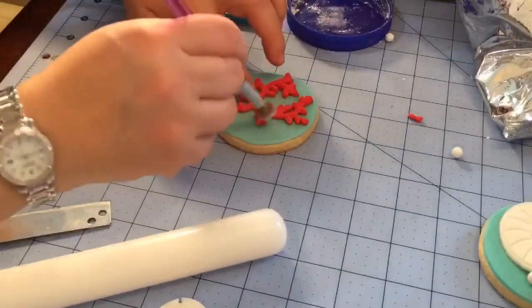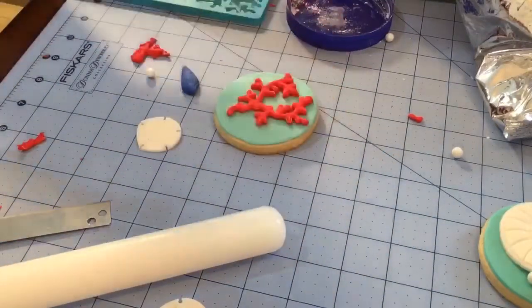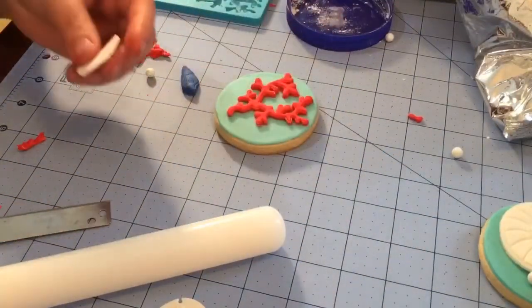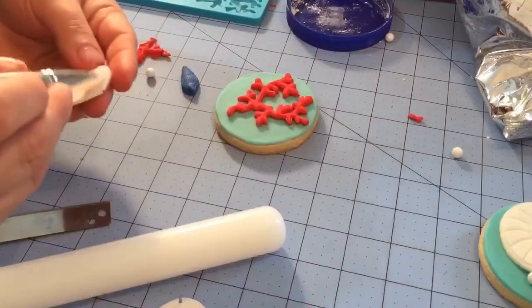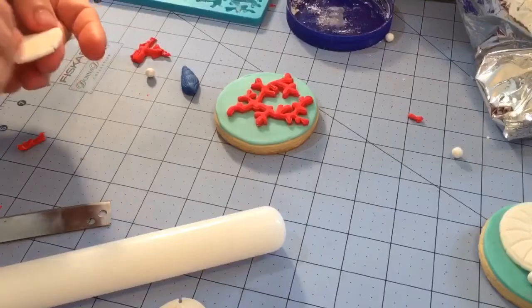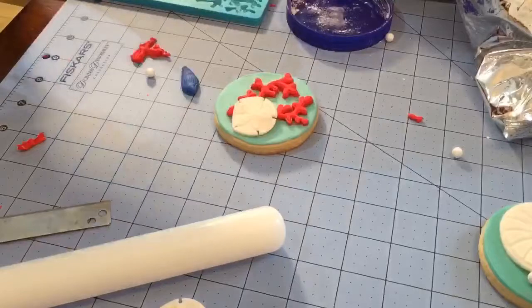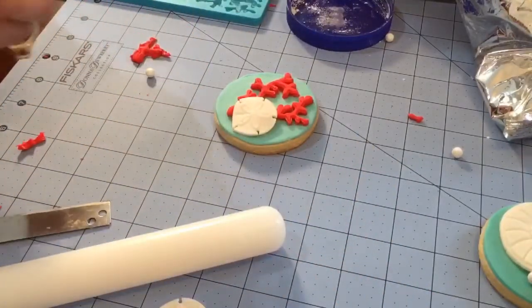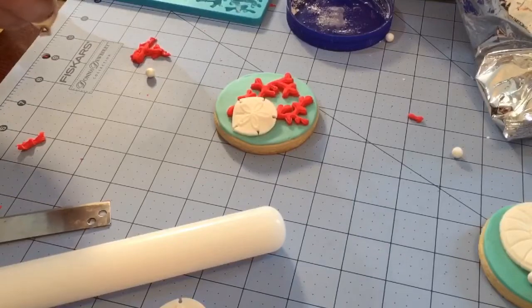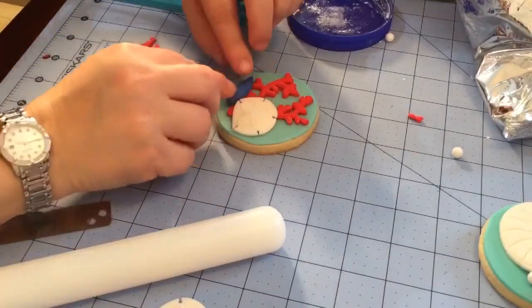I'm going to clean this piece that has a little bit of powder on there. Now I'm going to go with my sand dollar — you're going to do this pretty much for all your designs. I'll show you just this one here and then I'll show you the other designs and you can go from there. Put a little water on the back and put it in place — I may have put too much, let me dry it out a little.